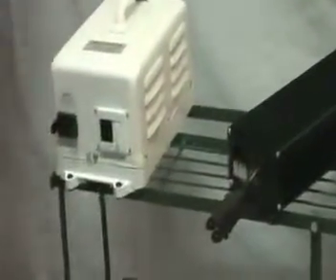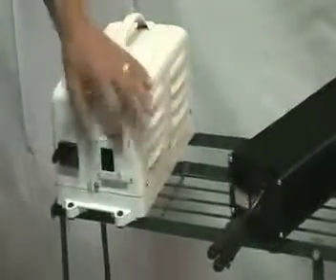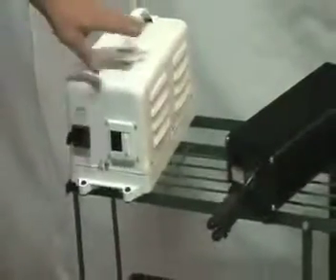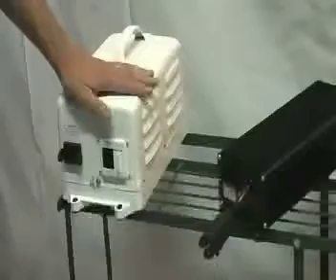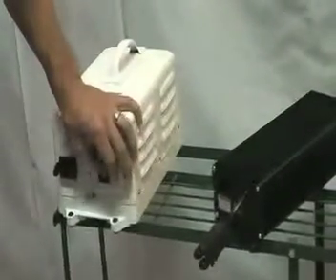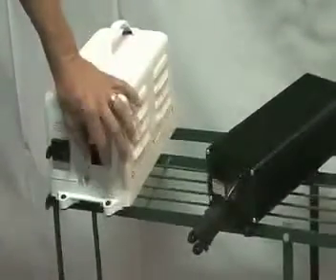What does this mean for us? If the ballast operates at 120 — let's take the 1,000-watt ballast for example — a 1,000-watt ballast will pull roughly 10 amps. If you are running it on a 240 circuit, you are pulling half that amount of amps, so you're running at 5 amps, which typically means a cooler running ballast and more life to the ballast.